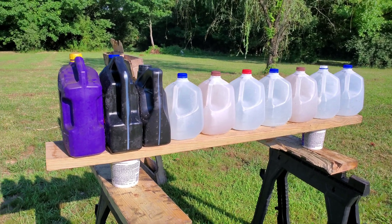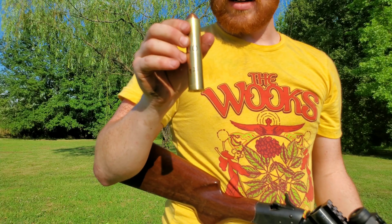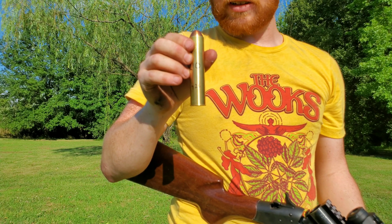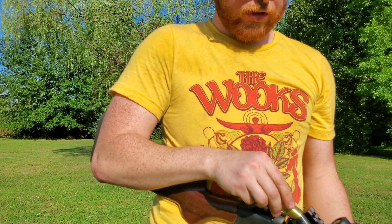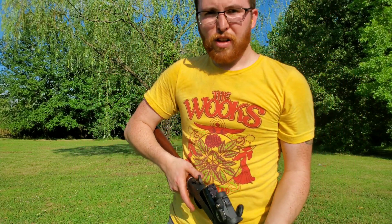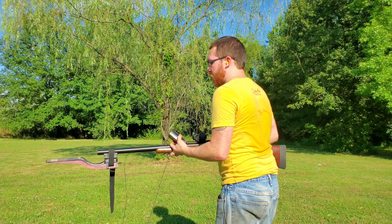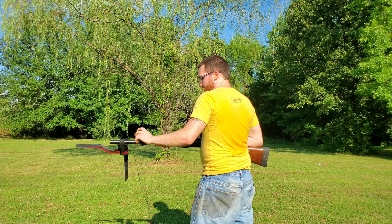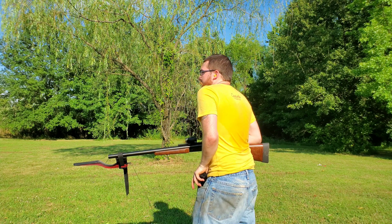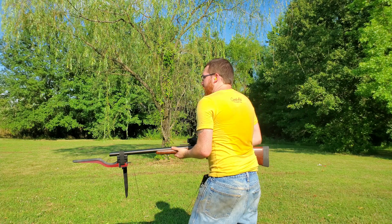I'll pause the video and let's get after it. I've got a 726 grain copper slug, 210 grains of Reloader 17. Don't know what the velocity is, but we're gonna see what it does and see how it performs on penetration. Gotta say, this one's making me a little bit nervous.